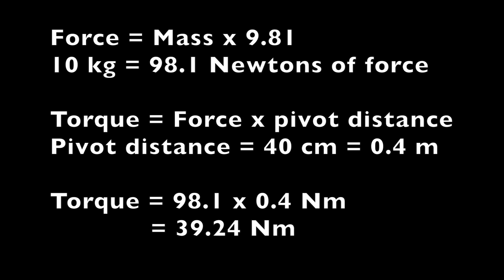What I'm going to do is clamp the torque wrench in the vise and then hang some weights from it. I've already worked out that if I hang my 10kg of weight 40cm from the pivot point, it will exert just under 40Nm of downward force. So I'm going to set the torque wrench to 40Nm, which means it shouldn't click with that much weight hung on it.